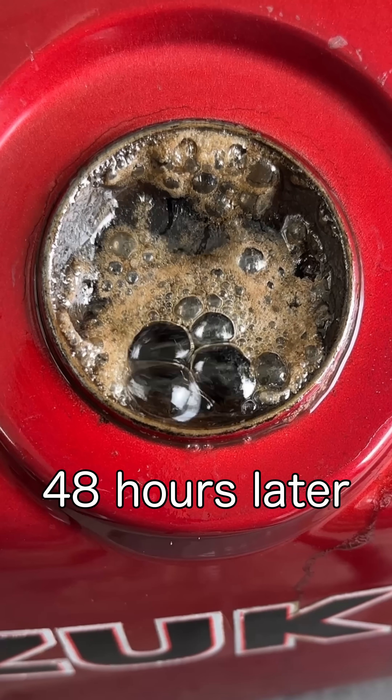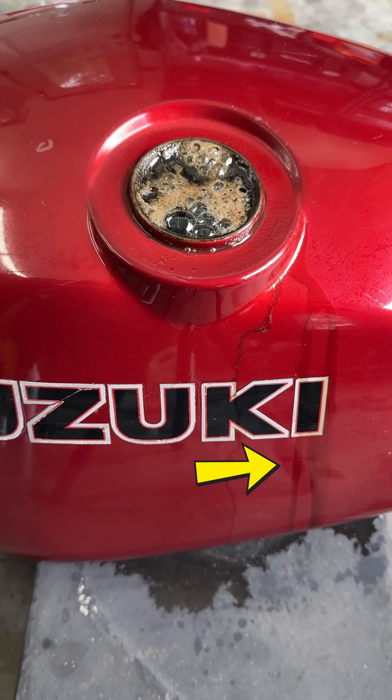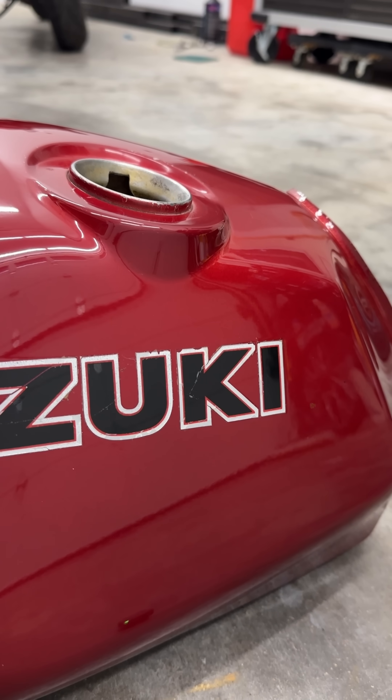One issue I ran into was that the carbonation kept making it bubble out of the top, which stained the paint overnight, but luckily I was able to buff it out.